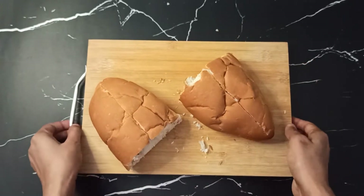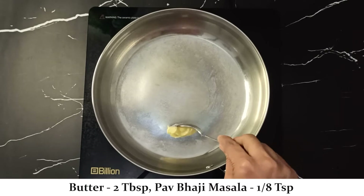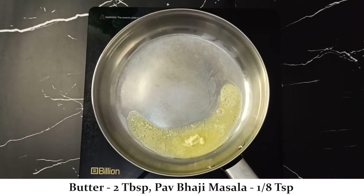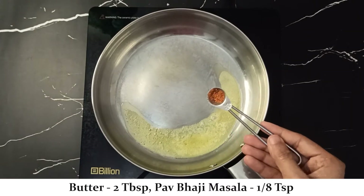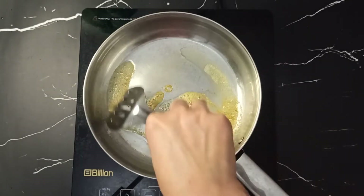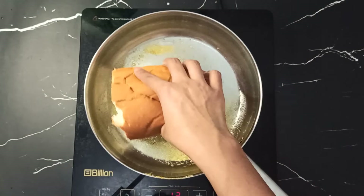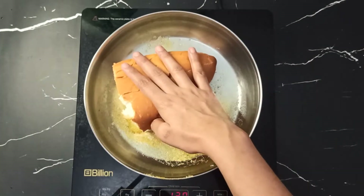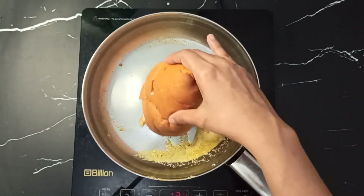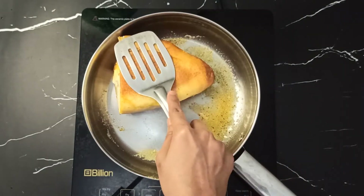Add 2 tablespoons of butter and let it melt. Add a little bit of pepper and mix it well. Now place the bread pieces and let them toast for about 2 minutes so that the bread gets nicely fried.